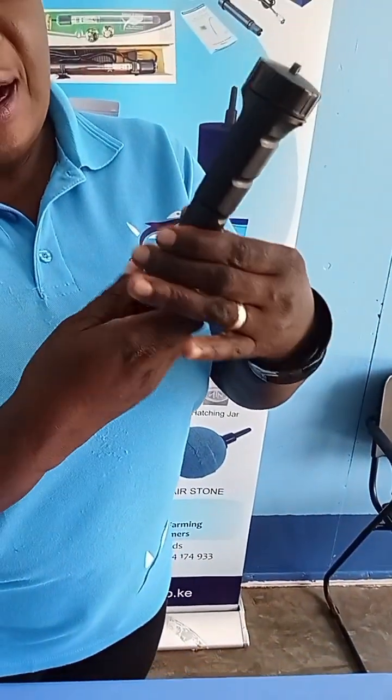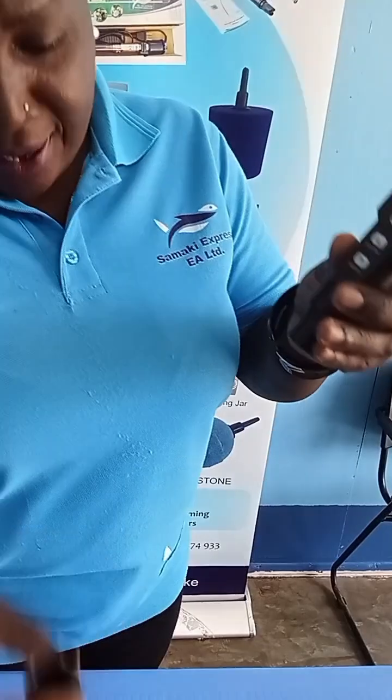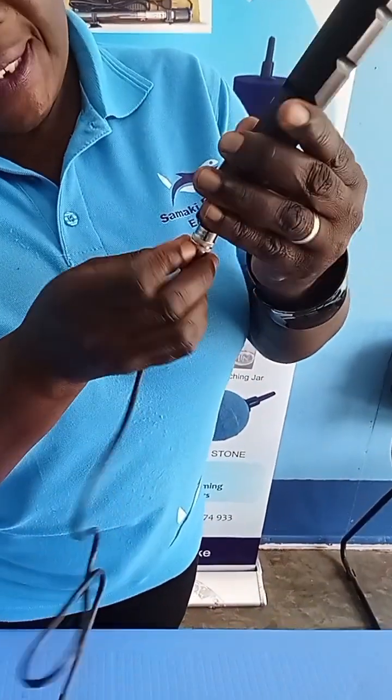You take your dissolved oxygen analyzer, you take the silver part and put it in.